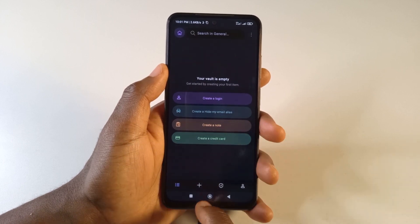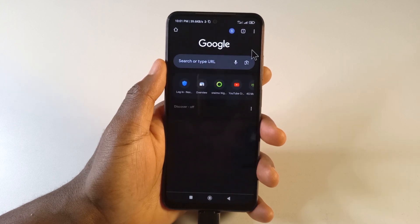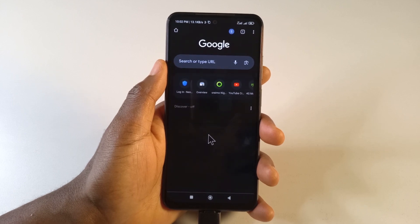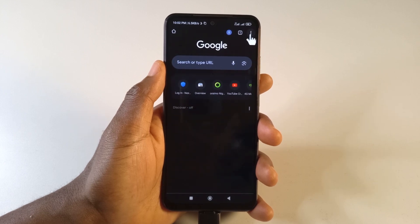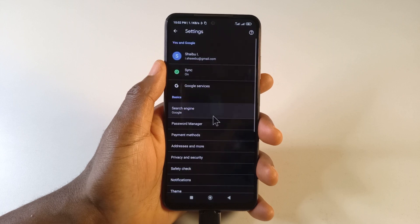What I'll do now is open Chrome. For Chrome, I normally do not recommend saving passwords on browsers like Chrome — in fact, any browser in general. What I normally recommend is that you get a password manager. So to export the passwords, we come here, tap this, tap Settings.